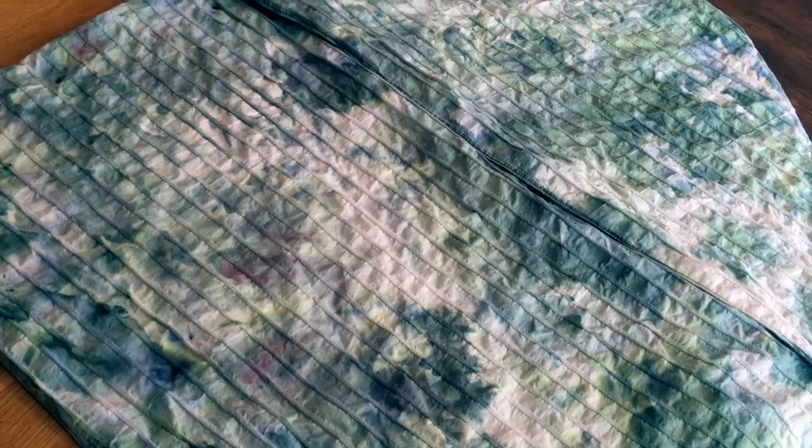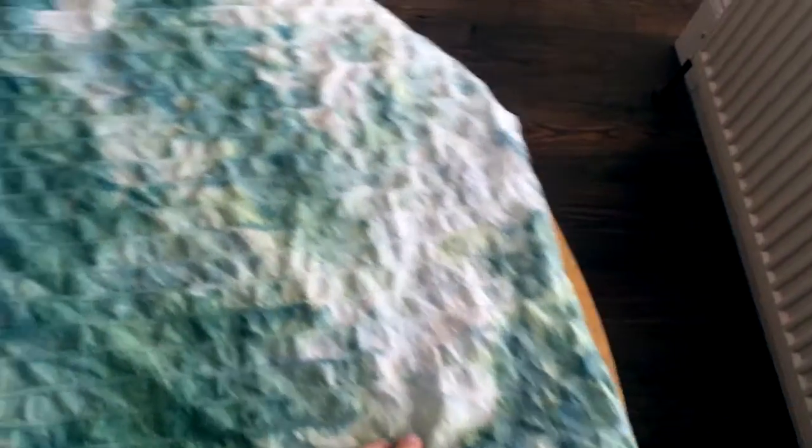I've just taken the pillowcases out of the washing machine and this is what they look like. The pillowcases look very different from one side to the other — there's a worse side and a better side. This side's got a lot more colour on it. This one here I would say is actually the better side, even with the dark green mark, because the other side is a bit patchy. But this is what you get with ice dyeing — you really don't know what you're going to end up with. That's the experimental side of it. I'm going to hang these up to dry and get on with the duvet cover.